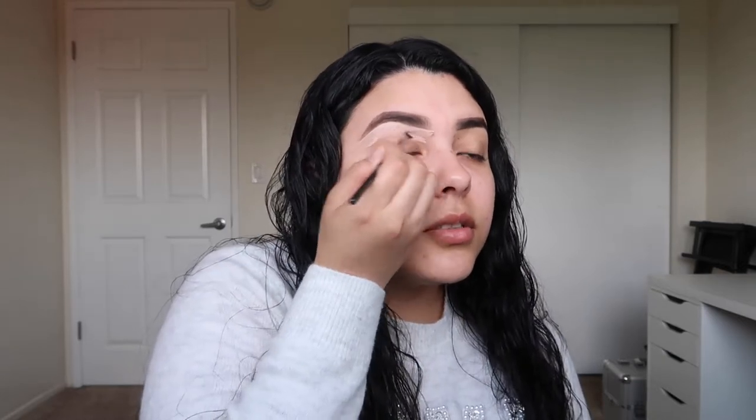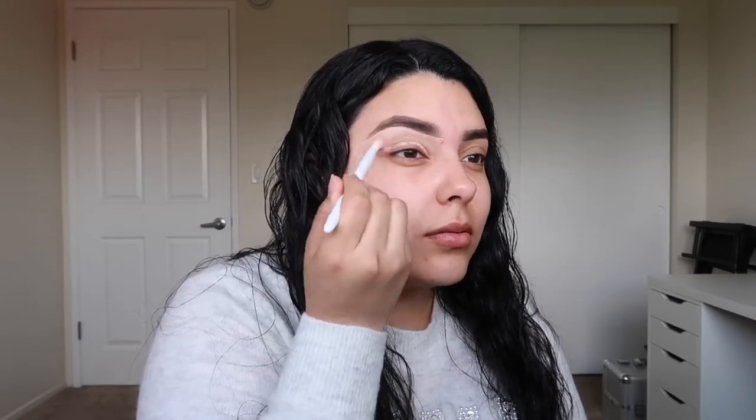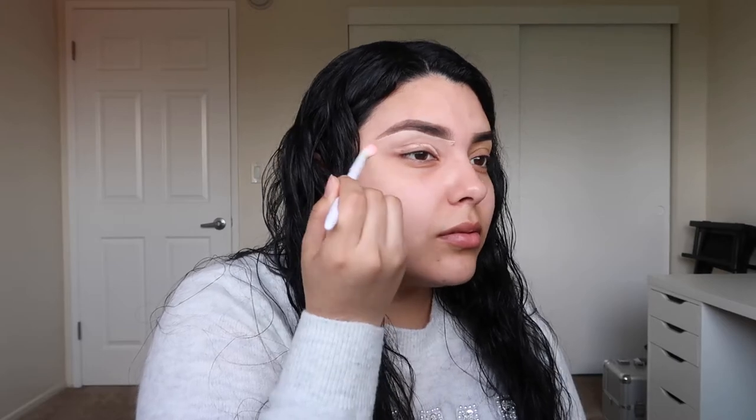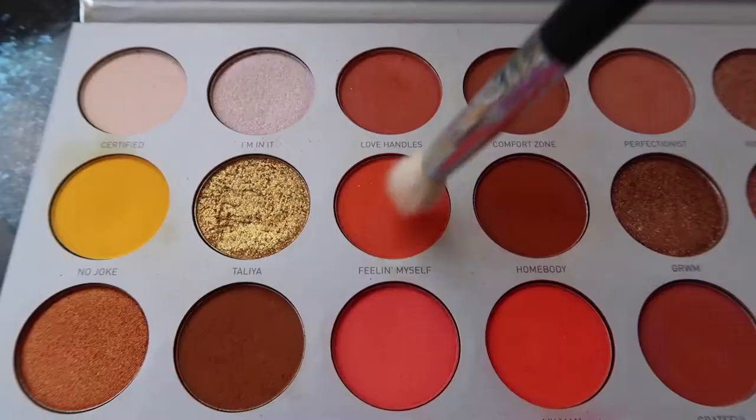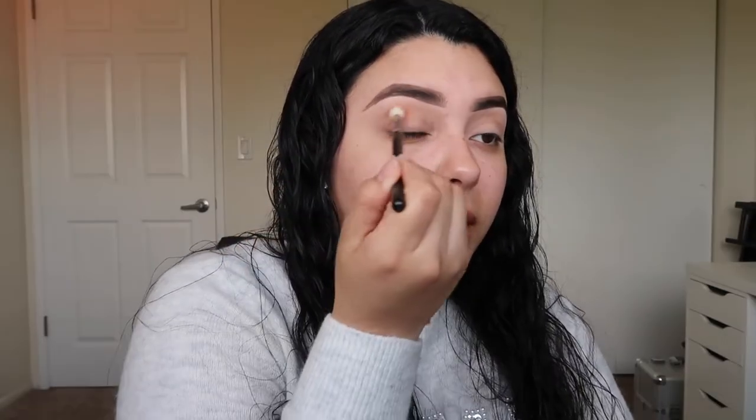I start blending everything downward to prime my lid. I like to go in with a Wet n Wild synthetic brush and blend all that base out. Now that the base is down for both eyes, I'll be going into the Jaclyn Hill Volume 2 palette, using the color 'Feeling Myself.' Without setting the lid, I'm going directly into my crease.